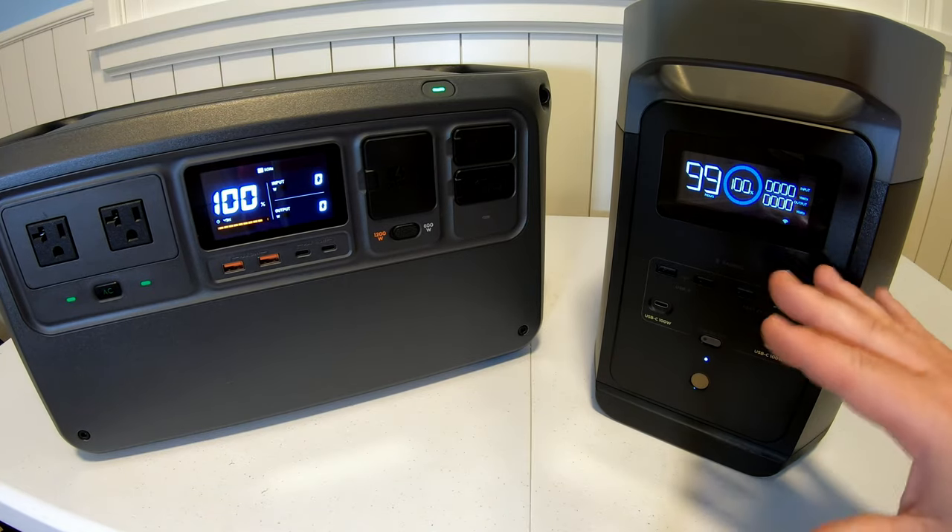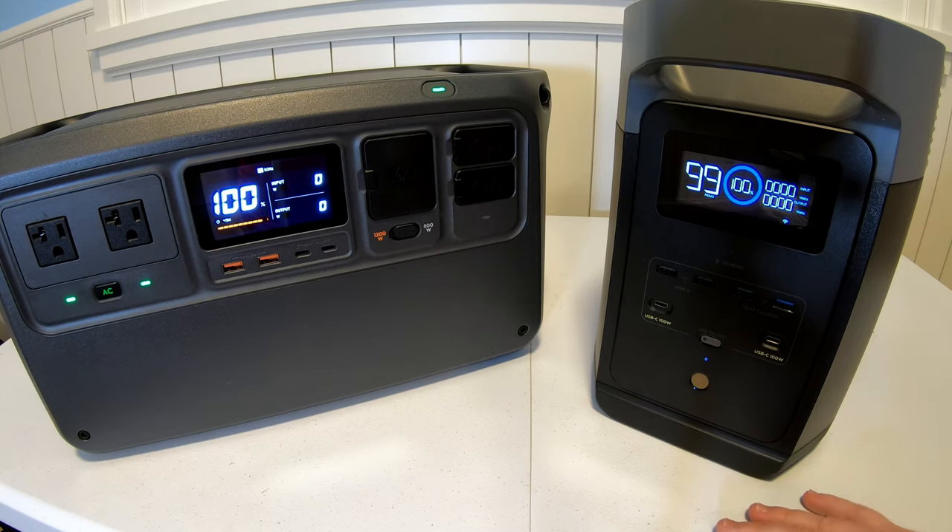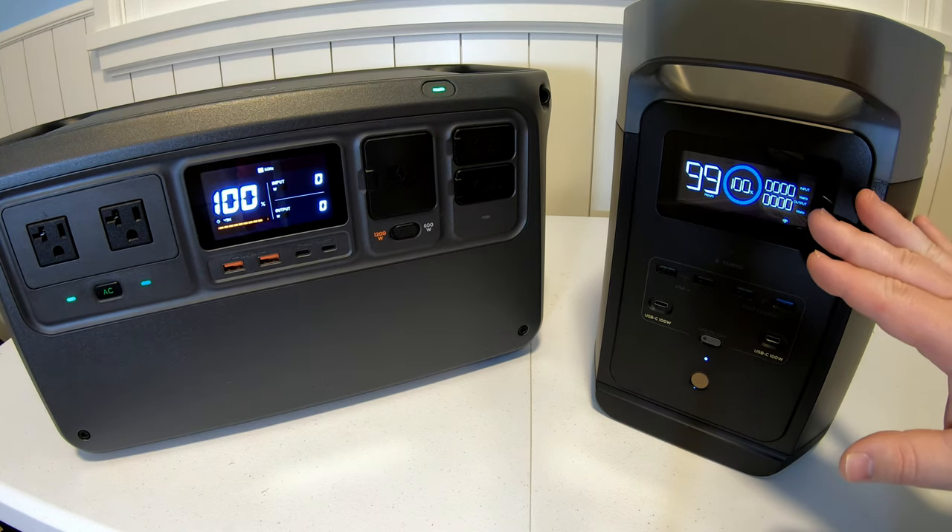If you're more techy and want to fuss with apps, firmware updates, and different things, the Delta II is a good way to go.